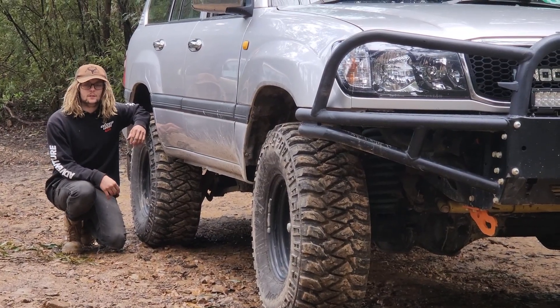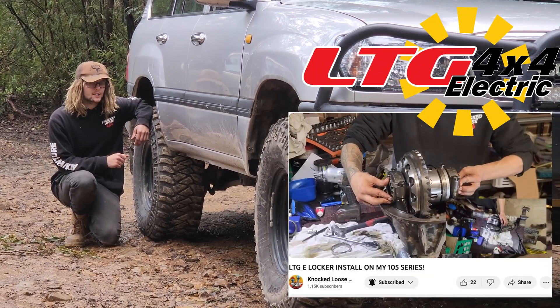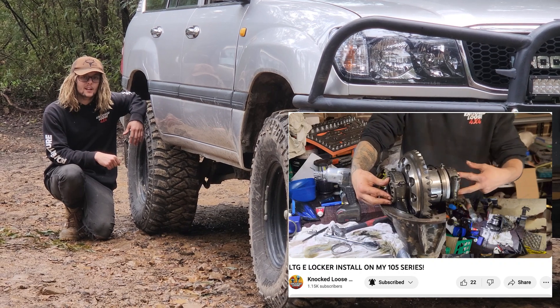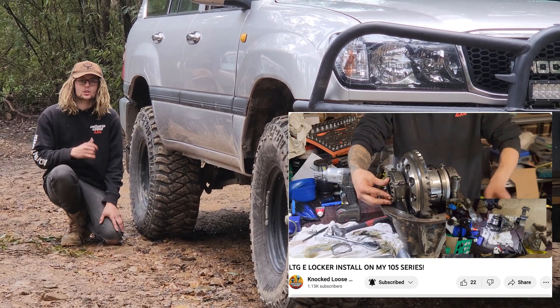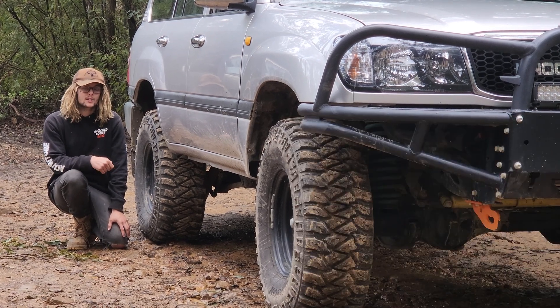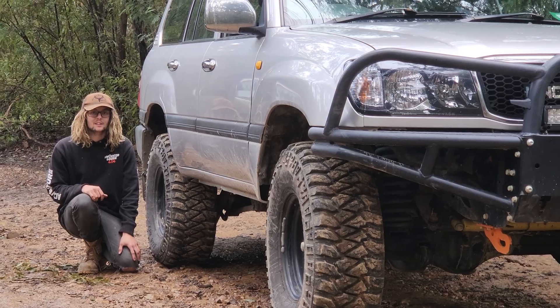So if you guys have seen our previous video, we've just smacked in a LTG rear e-locker. I've used it a few times out bush and boy oh boy, it definitely makes a difference. I'm keen to test it out on this track to show you guys essentially how good a rear locker is and how it works. So let's get into it - we're aired down to 16 psi and we're going to give it a crack.